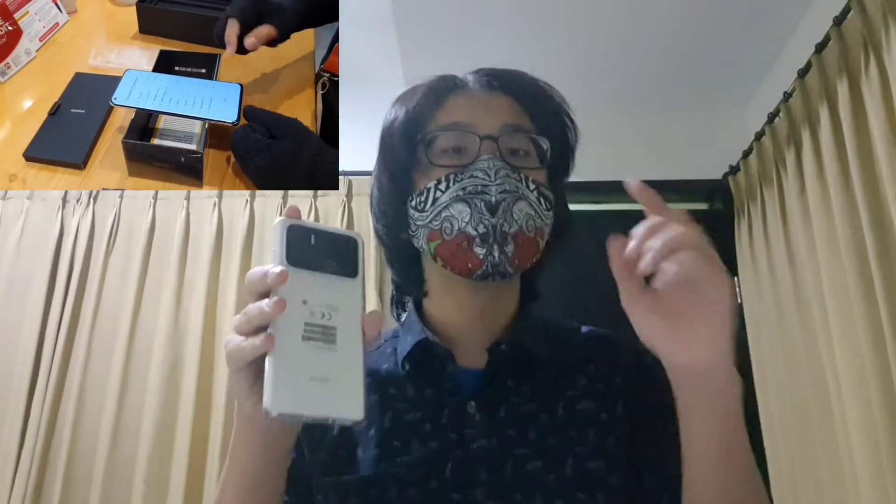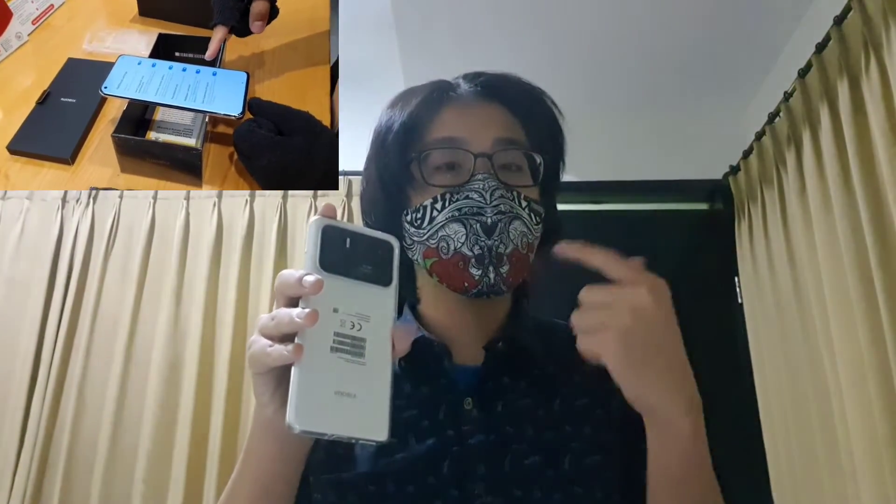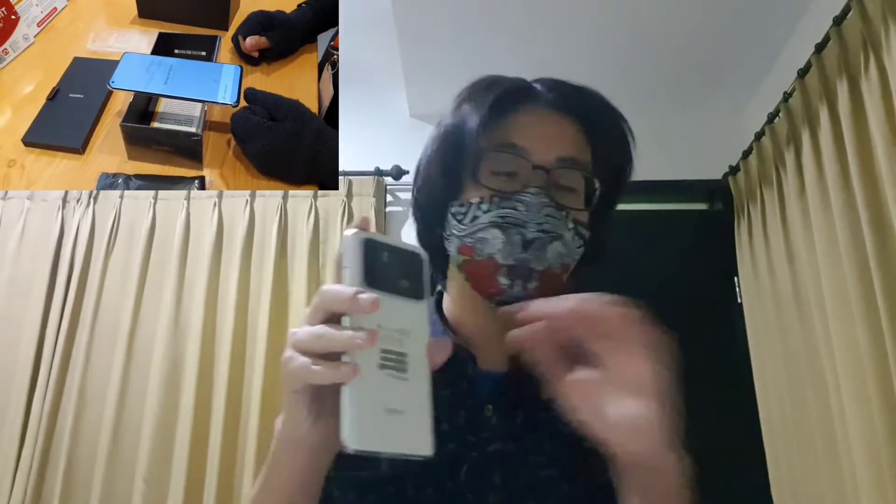It also has a night time mode on the camera, where the software will digitally brighten the image. But even without digital brightening, it is already bright thanks to the large Sony sensor. The phone can do 120x zoom, compared to Samsung's 100x — though in practice, you don't really use extreme zoom that much regardless.